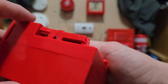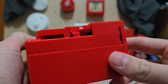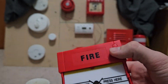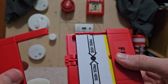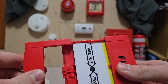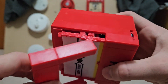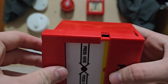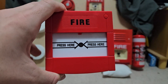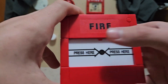So now your call point looks like that. Check for any more damage, and then what you want to do is get this little window piece. I find it easier to put it on at an angle on this part here, and then squeeze it together like that. Now your call point is reset and you can do it again if you want.